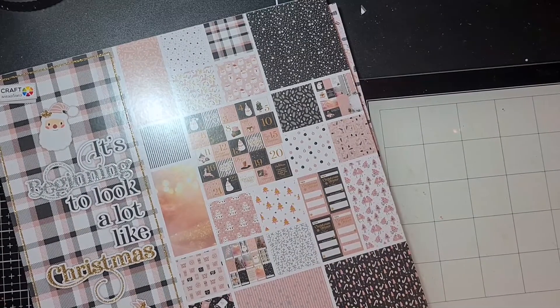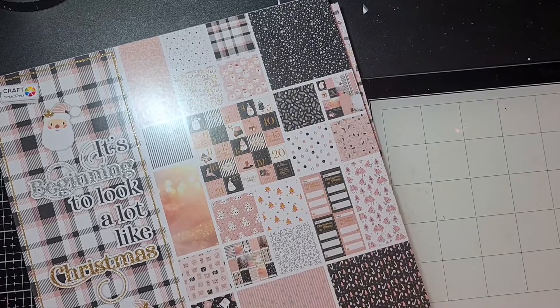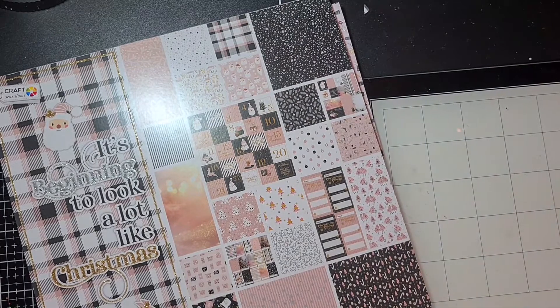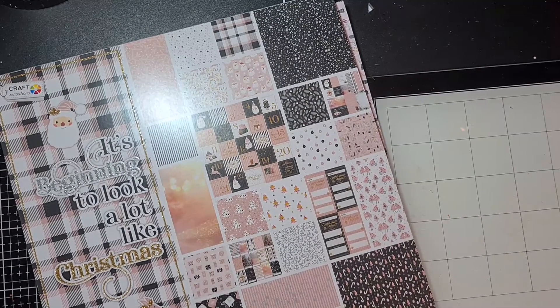Hi everyone, welcome back to my channel, it's me Brigitta. Today I have a video for you in which I'm going to show you the shaker I made for the pink shaker swap that I'm in. It's a pink Christmas shaker swap. Maybe you have seen my previous video about the Christmas shaker — I was so stupid that I did not read the rules very well and I made a red shaker for a pink shaker swap, so I had to do it all over again.